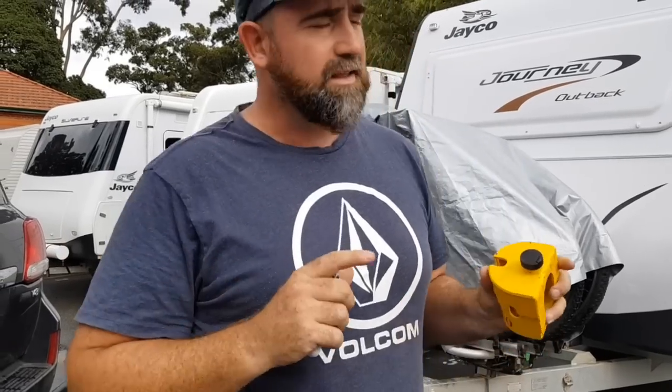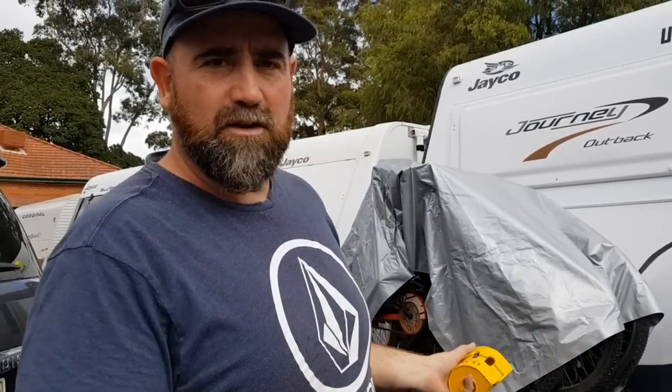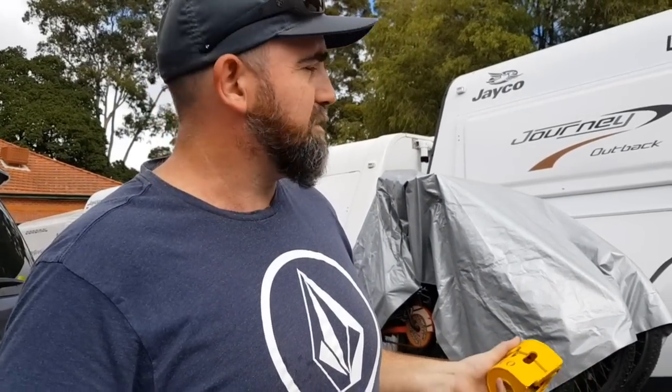Let's talk about security on the road. We're about to leave our caravan for two weeks — we've got to fly back to Melbourne. We're gonna leave it here in this car park lock-up storage, but we still want to implement our own security. And if you're ever staying at a free camp or a great spot in the bush somewhere and you're a little bit worried about your caravan, I'm gonna show you some of the features we've got to help keep it secure.